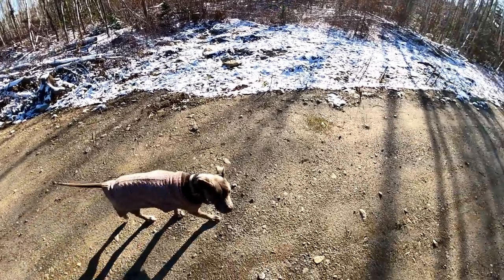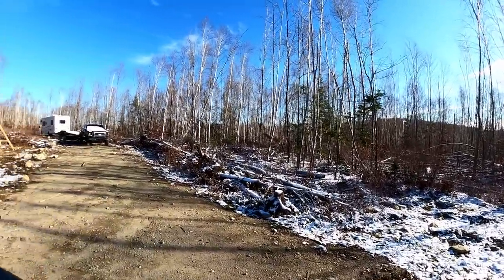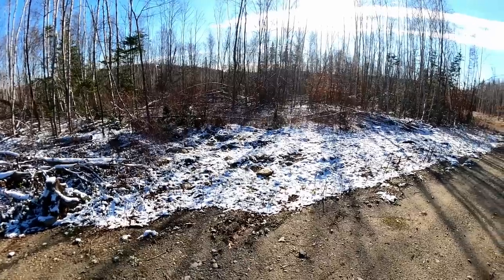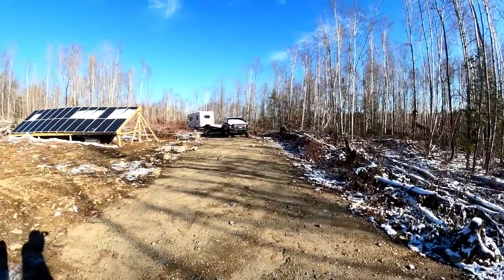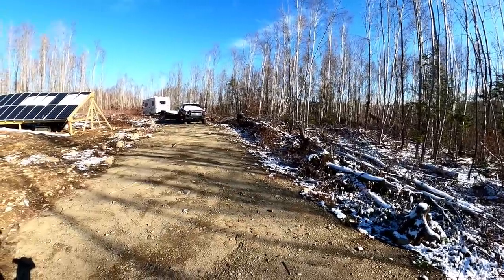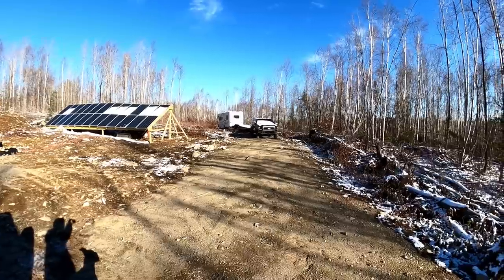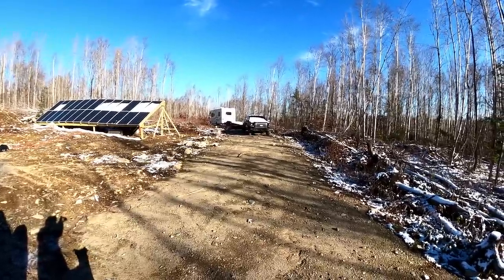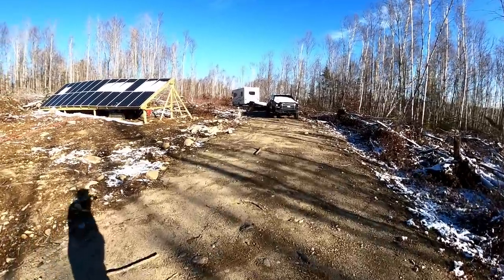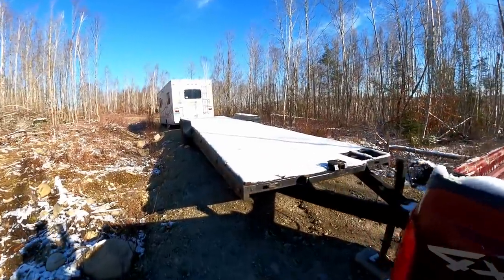I came up here to just check up on everything. We got a little bit of snow down last night — just a dusting. I actually came up here to get some anti-gel in the Mahindra and some fuel stabilizer in the generator, all the gas cans, and the RV.